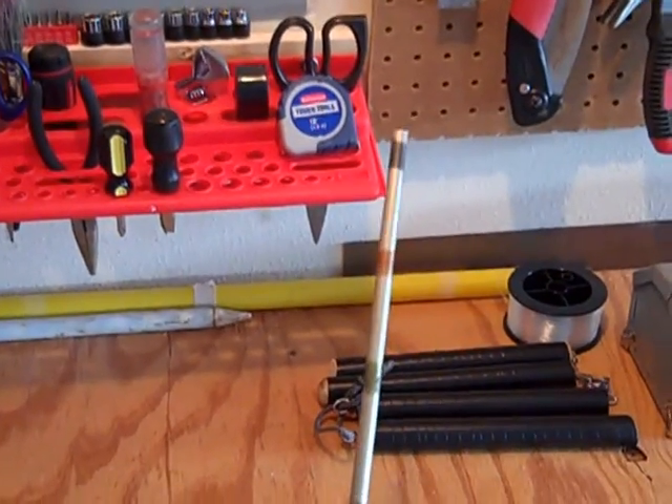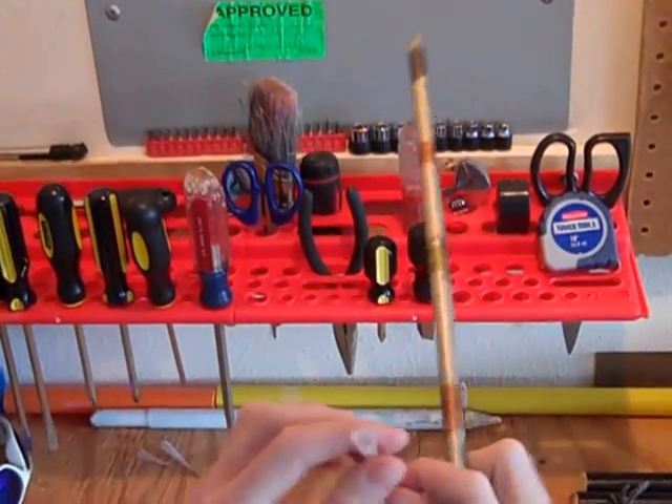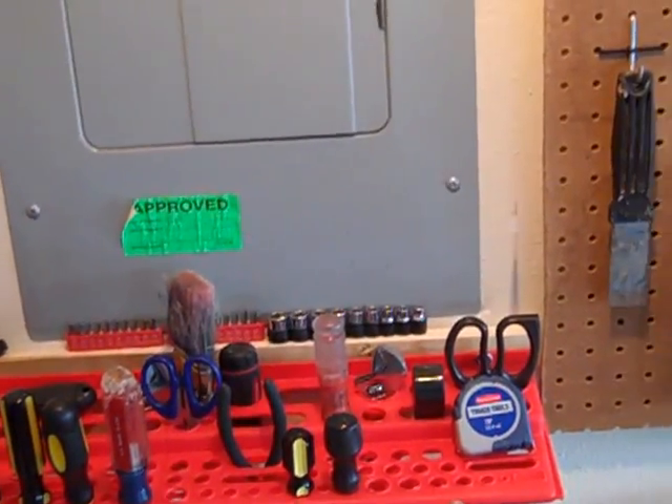Then we've got a blow dart gun. Just an arrow. We've got just a needle with tape so that it fits perfectly in here and sticks perfectly.